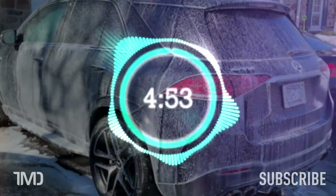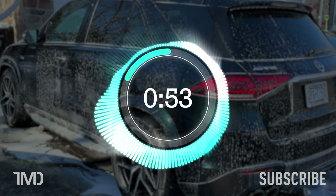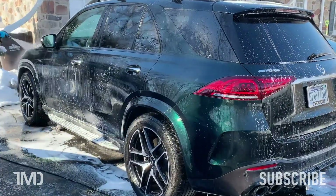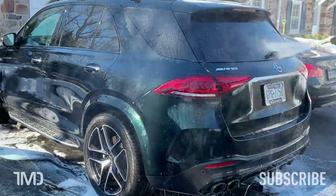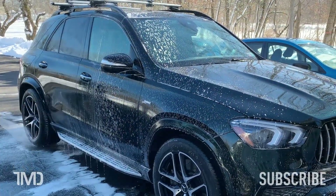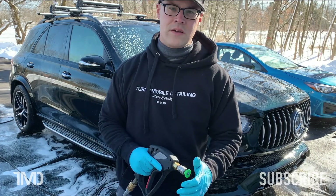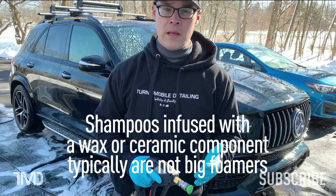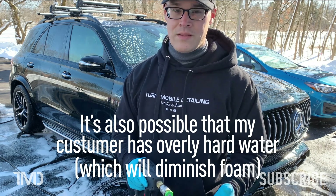We'll give it about five minutes to dwell, then it's time to rinse her down. It rinses off really nicely, although I didn't get as thick a foam out of this stuff as I normally get. I don't know what it is — maybe it's the temperature; it's only about 38 degrees today. Even out of my electric pressure washer I can usually get better foam. Maybe the dilution ratio is too high for foam, but that defies conventional logic because more soap should yield denser, better foam. I'm going to put some more foam on it and then we'll do a contact wash.